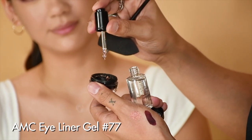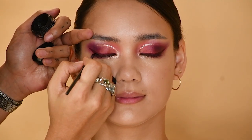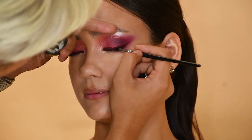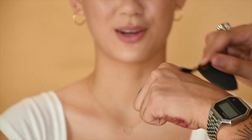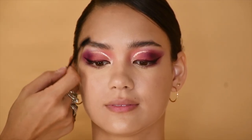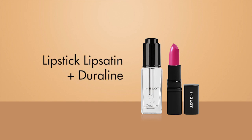We're just going to put one drop of Duraline since we don't need so much of the black eyeliner. And now we're going to use the Duraline with the lip primer — this is actually going to make the lip look smoother. What we love about Duraline is that it makes everything last longer and waterproof.